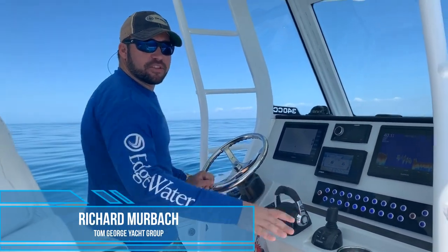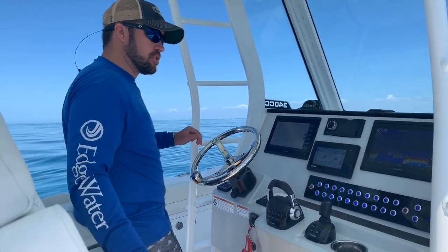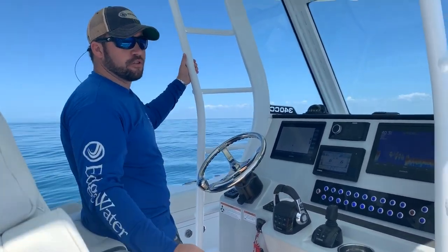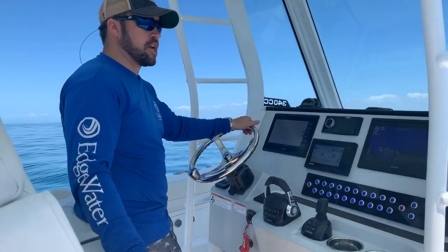Hey, Richard Murbach here with the Tom Drawer Jack Group. We're here today on the 34 Edgewater center console. I'm going to talk about how to read your bottom machine and exactly what to look for when you're trying to differentiate between sand and hard bottom, which is where your groupers and snappers are going to hang out.